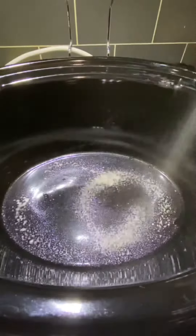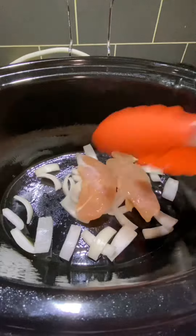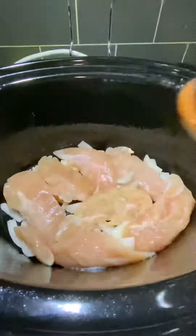The next thing you'll need to do is spray your crock pot with cooking spray, and be sure and spray the sides. Add a little bit of sliced onion to the bottom of the crock pot along with the chicken. I had seven chicken tenders that I needed to use up. You can use chicken thighs, chicken breasts, chicken tenders — whatever you have.